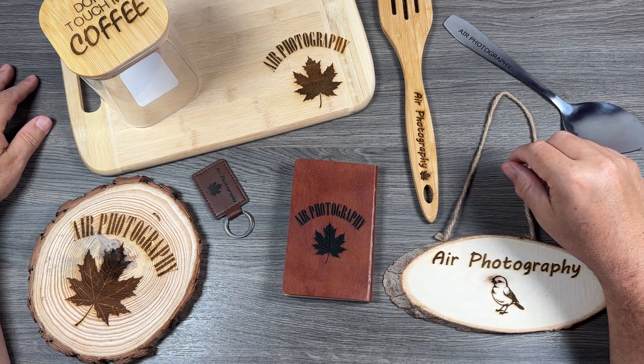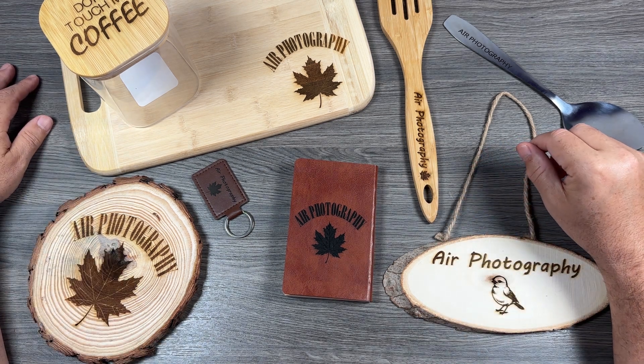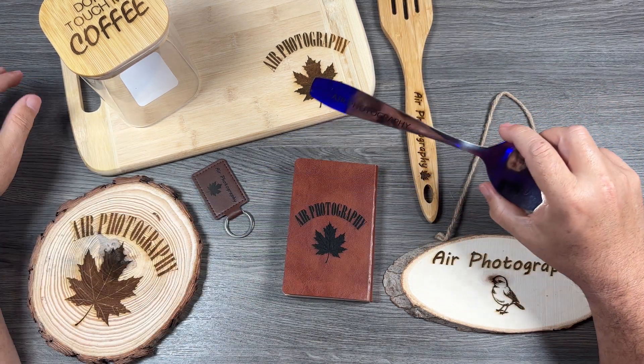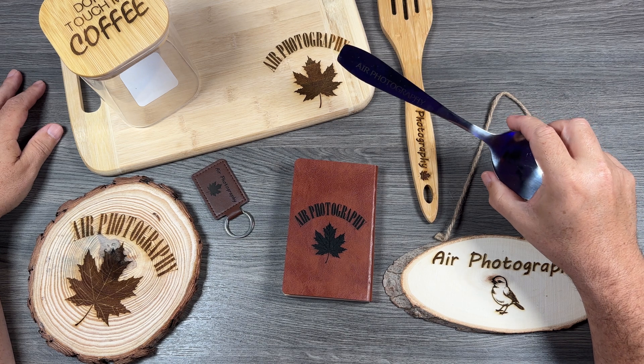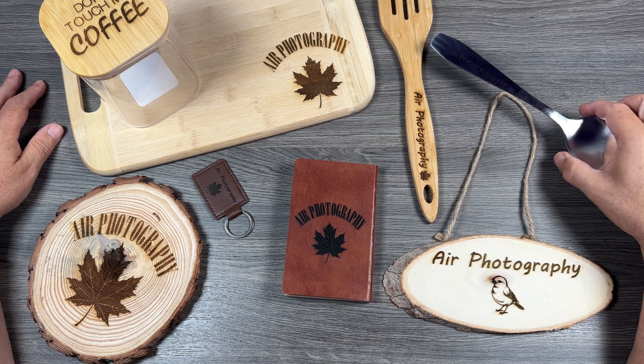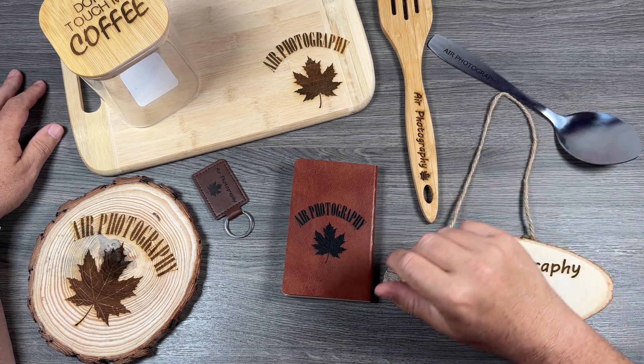So yeah, that is the Creality Falcon A1 laser engraver and cutter. Really interesting — I think I'm going to have a lot of fun with it. A little bit different for this channel, but I just wanted to share that with you. Hopefully you enjoyed this video and found it had value. Thanks a lot for watching and we'll see you in the next one.